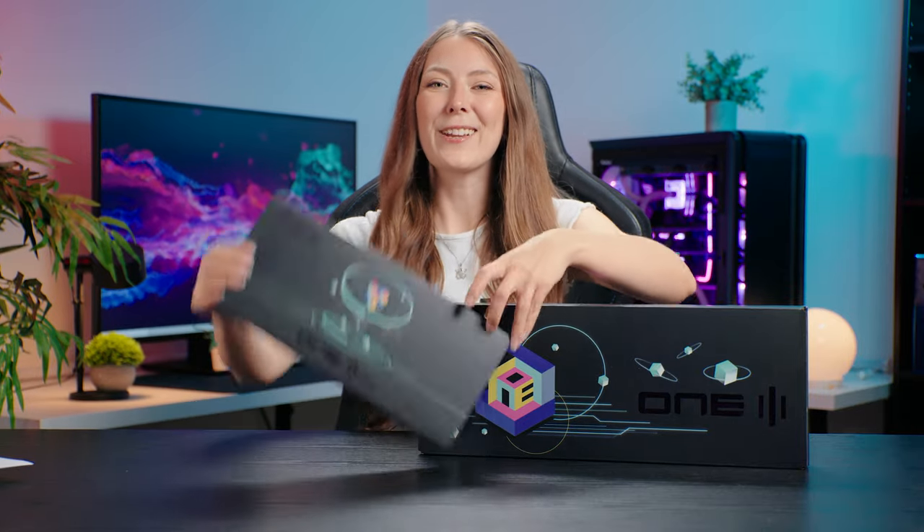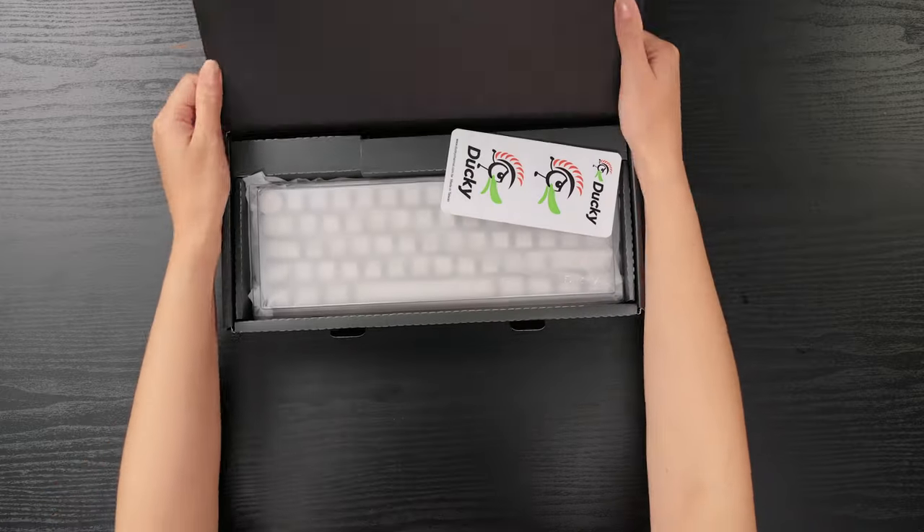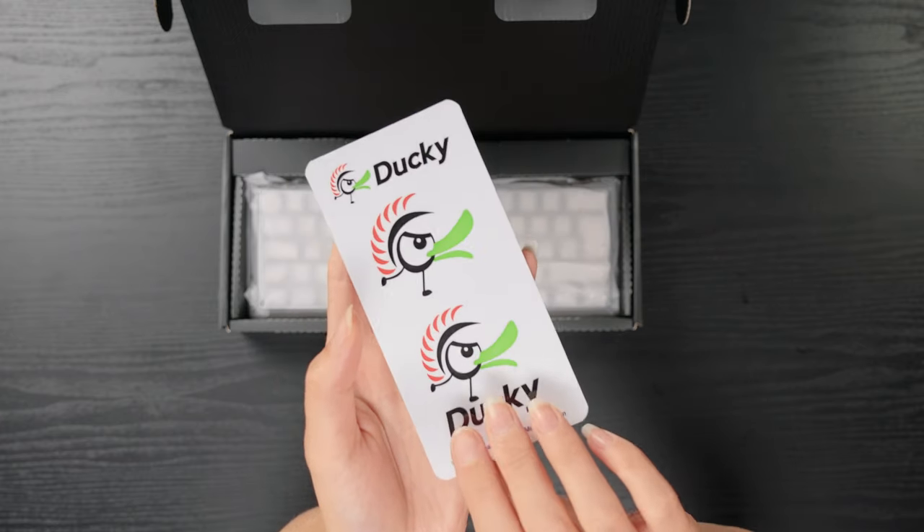Let's unbox the Ducky 13 Aura. These are the Ducky stickers.